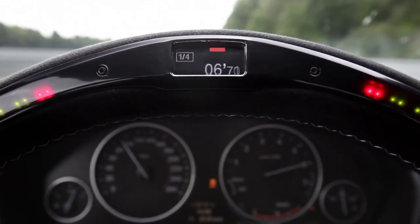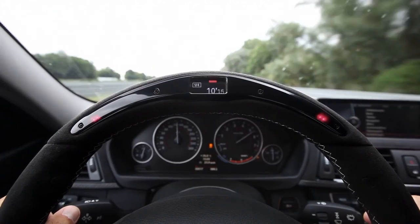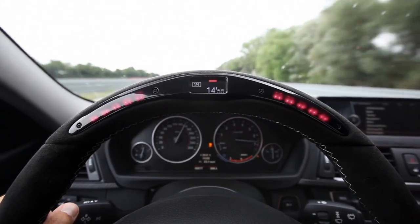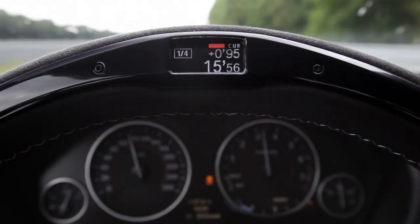Here now you can see the control panel. If it's blinking, shift into the next gear. No need to check the instruments closely. That's quite helpful, and you can pay attention to the road. Now the lights change into different colors, meaning that the whole thing is over.